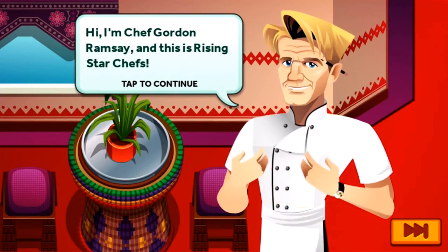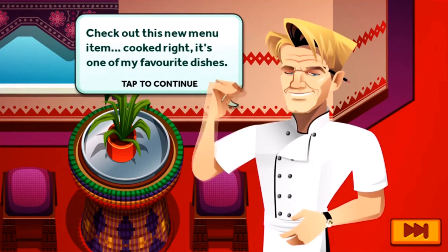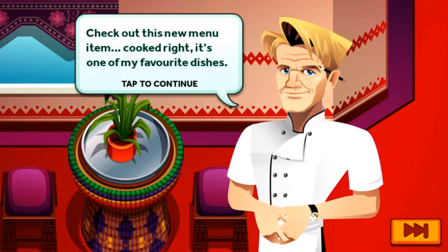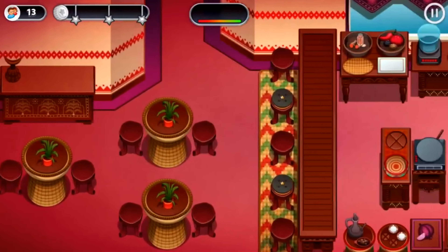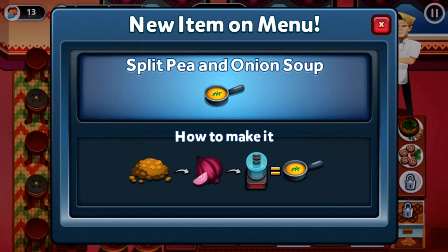In-game: Hi, I'm Chef Gordon Ramsay and this is Rising Star Chefs. Check out the new menu item — the split pea and onion soup. So now we're making soup, and we're also introduced to the blender, which looks nothing like the one from Gastroyal Pacifica. This is totally different, and we're also putting onions inside it.